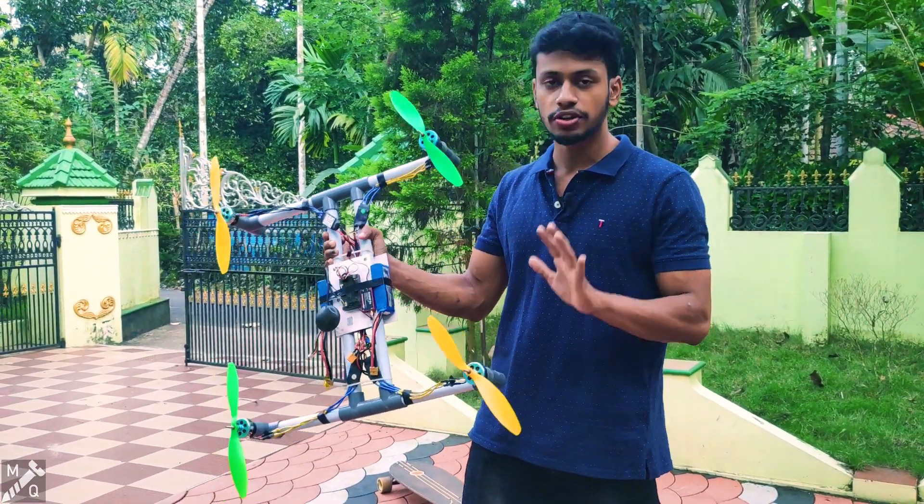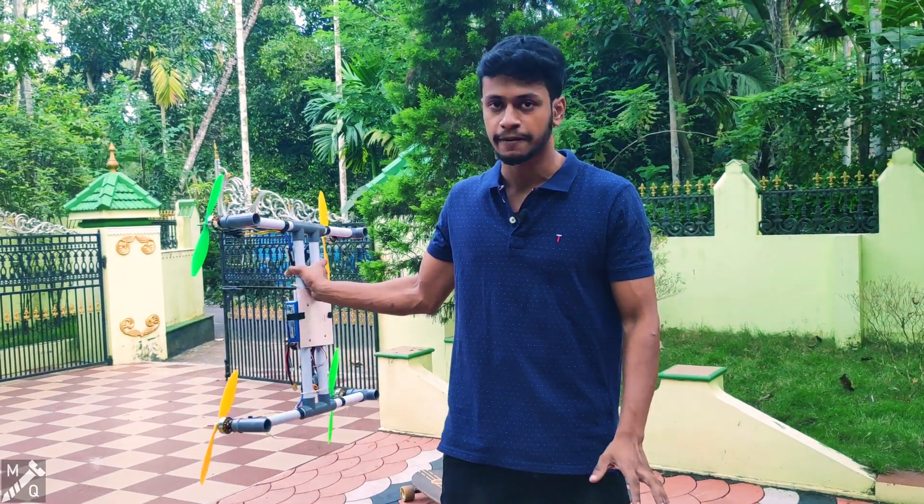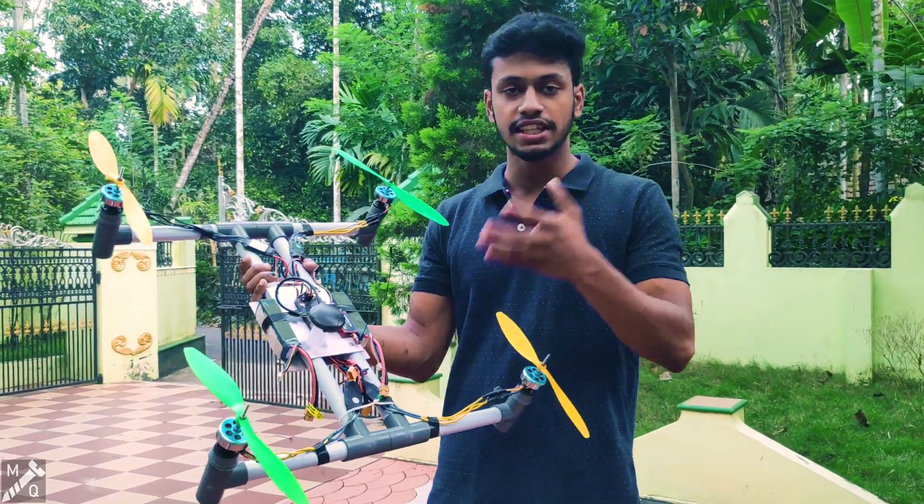There's 4 power. The 4 power is made by the 4 power. We'll put it in front of the drone. We'll put a little change.